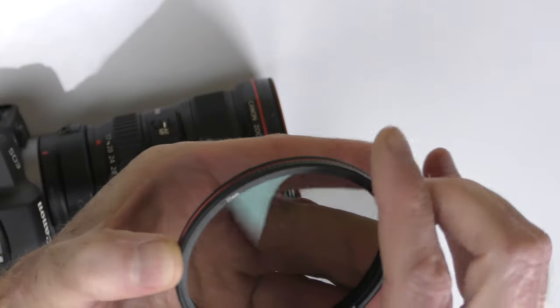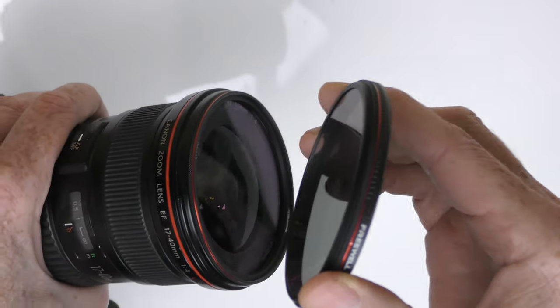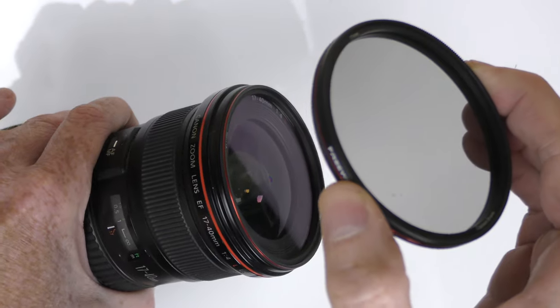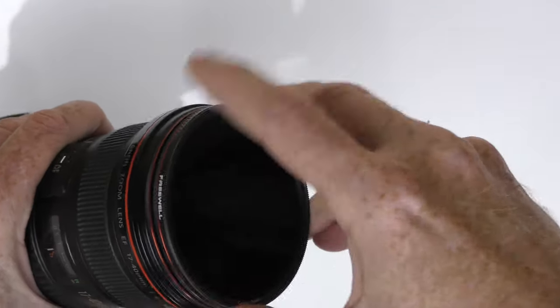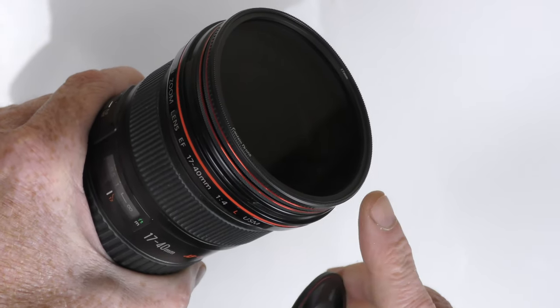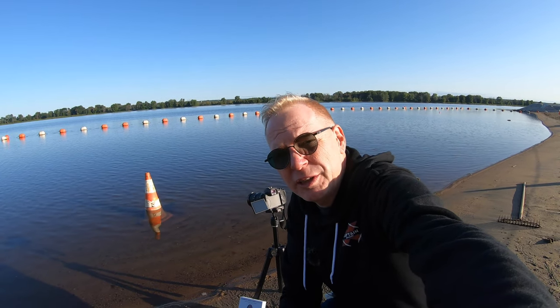Say you buy another filter by Freewell — here we have a circular polarizer, a very nice filter — and say you want to put it on the UV magnet filter you already have. Well, they have threads on it. And they didn't stop there: say you went and bought another brand of filter, any other brand — it will still connect. You can just thread it on. All the filters will connect together regardless of whether they are Freewell filters or non-Freewell filters.